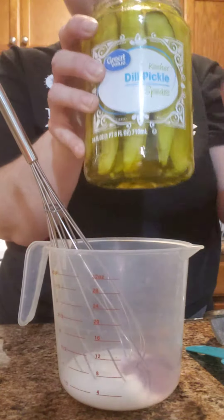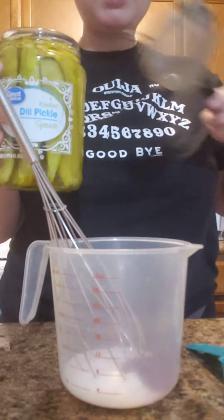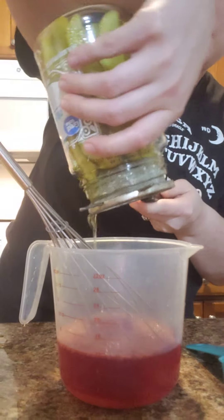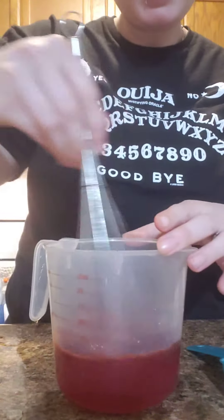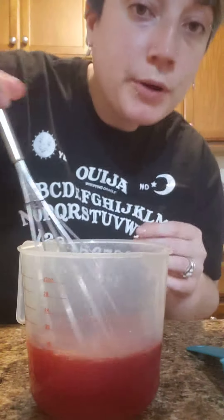I already opened this jar of pickles because it's not easy. The recipe just says to use the pickle brine, which is awesome — I don't have to add anything else. So we're just gonna mix that up real quick and pour it in there.